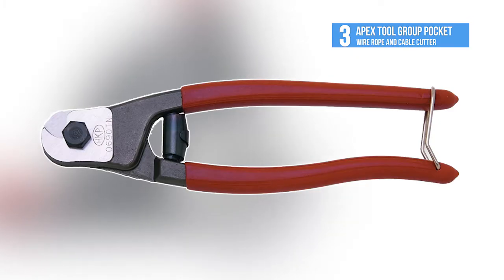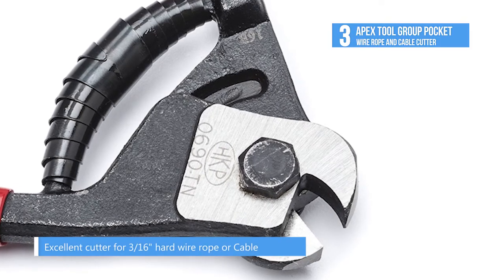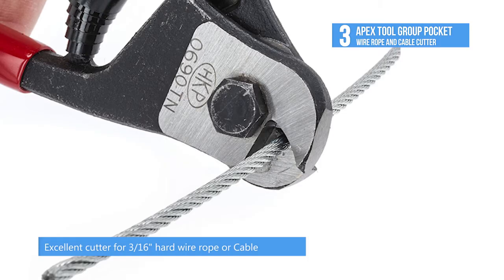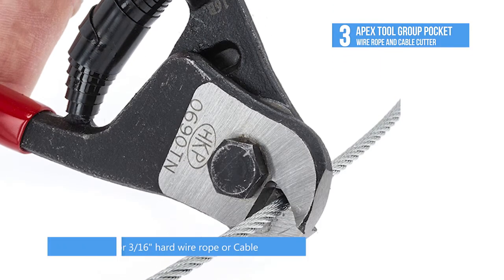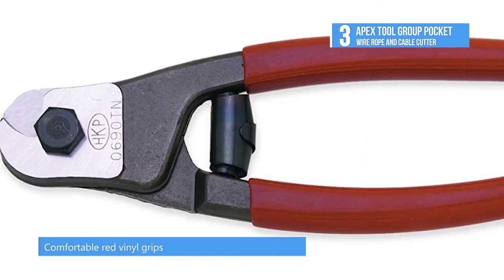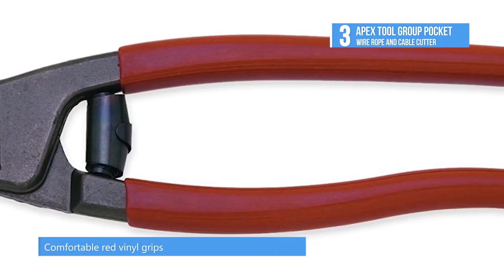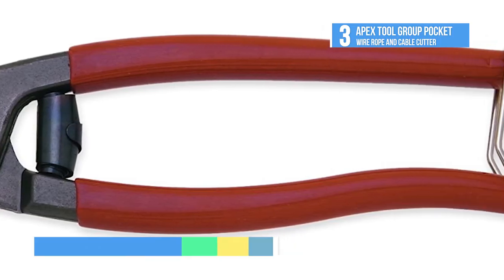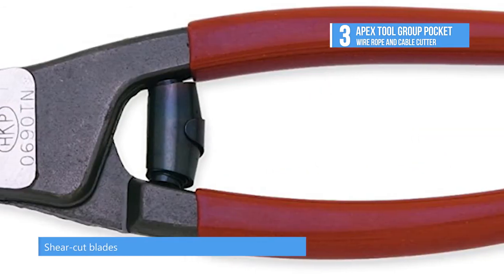Up next at number 3, we have the Apex Tool Group Pocket Wire Rope and Cable Cutter. The Apex Tool Group Pocket Wire Rope and Cable Cutter is easy to use. With this tool, you'll go around accomplishing your targets in no time at all. Best of all, it is durable, so expect it to help you achieve your goals for an unlimited amount of time. Because of its superior durability, the manufacturer is so confident they have included a lifetime limited warranty.